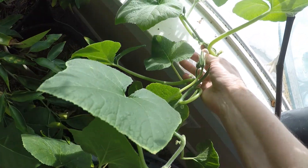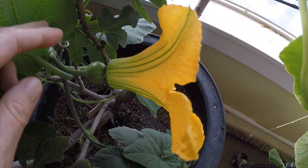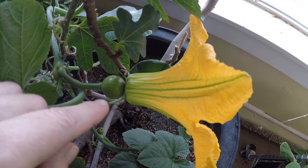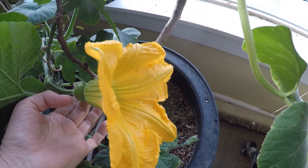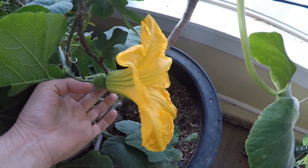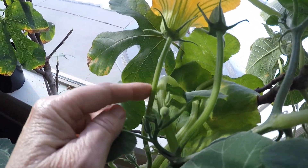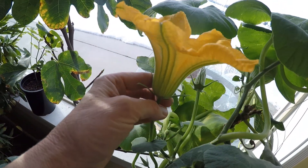Very exciting since this is a hybrid plant, not knowing if I could grow it. It took some time, and finally I got two squash flowers to bloom at the same time. One is a female. I'm always amazed at how large these flowers are. And here is a male flower — my luck was that they both grew at the same time.